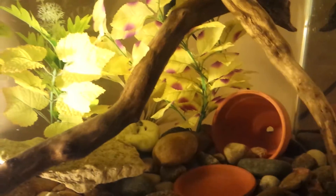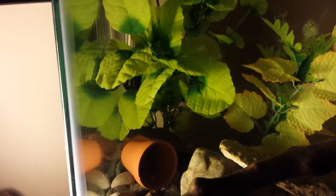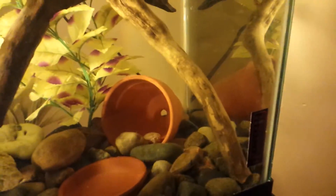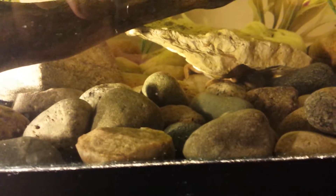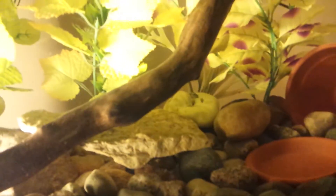African Clawed Frogs really like these terracotta pots — they like to have a place to hide. I have two terracotta pots set on their sides, which they seem to like going into. Down here I also have a little cave built with some stones from the yard.